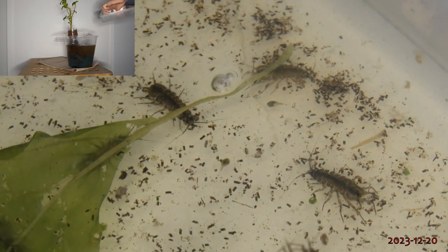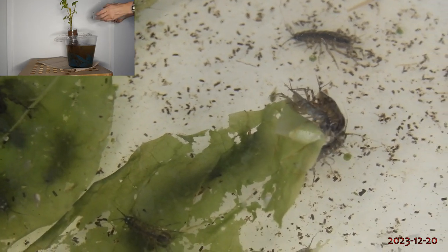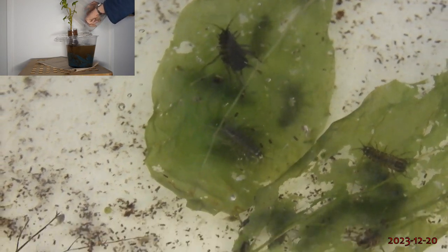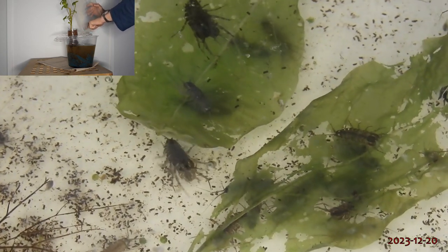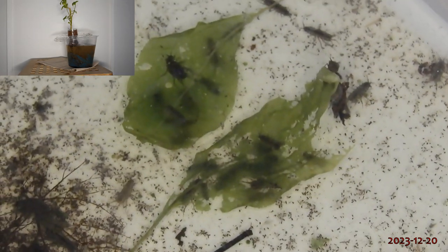According to older German aquaristic literature, they may even be beneficial for keeping fish eggs fungus-free — I'll look into that too. The isopods seem to do well and even started mating. I could verify that they also feed on dried and then soaked chili pepper leaves, thereby allowing for direct recycling of capsicum biomass.